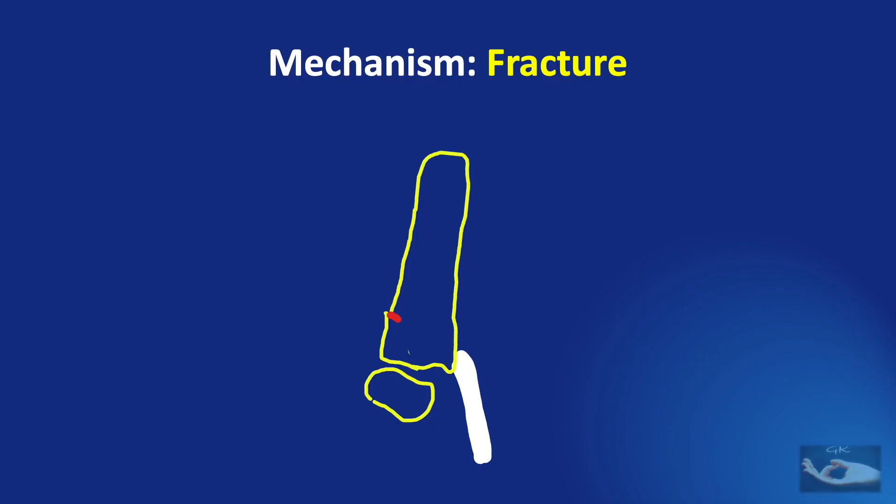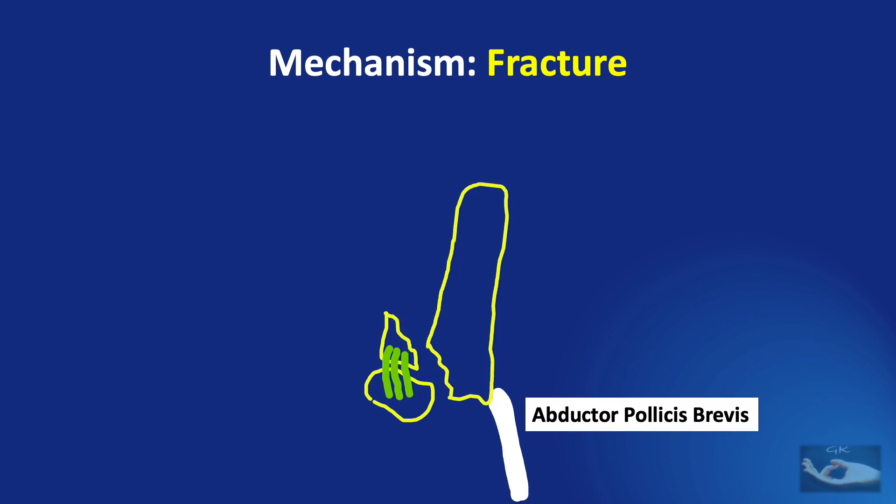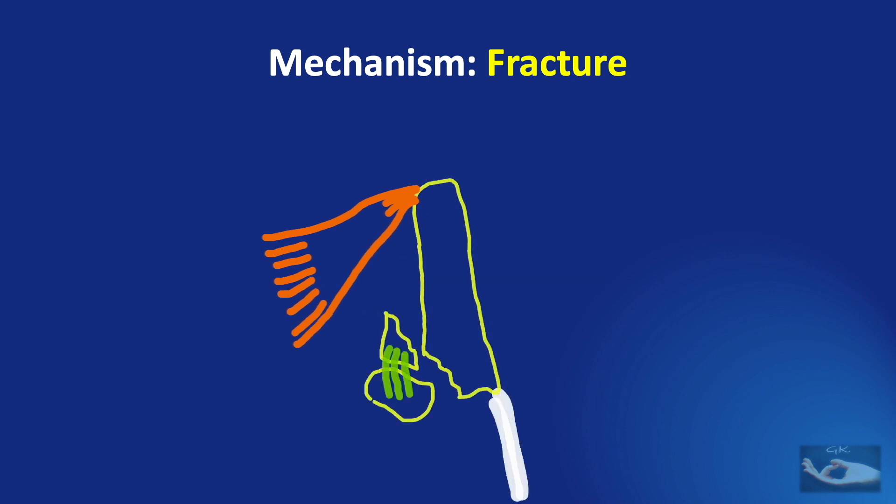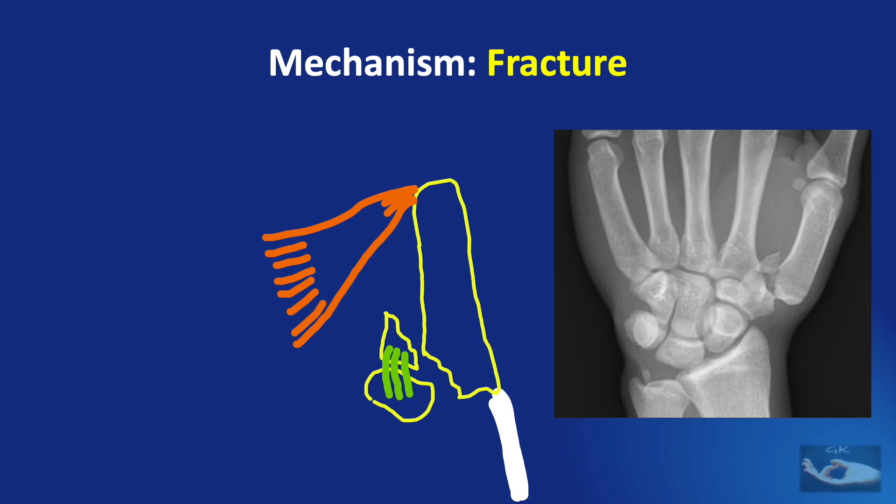The fracture usually starts at the ulnar side of the base of the thumb metacarpal. The volar fracture fragment remains attached to the trapezium by the volar anterior oblique ligament. The distal metacarpal fragment containing most of the articular surface is displaced proximally, radially and dorsally by the pull of the abductor pollicis longus muscle, which is inserted at the base of the first metacarpal. The displaced metacarpal is also rotated in supination by the pull of the abductor pollicis longus. The metacarpal head is displaced into the palm by the pull of the adductor pollicis muscle. This typical deformity can be seen on the x-ray.